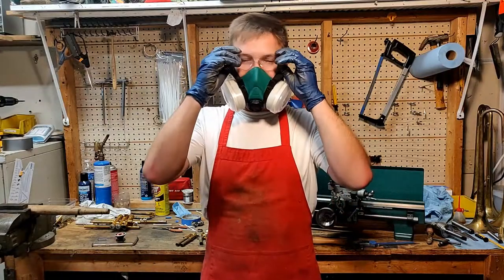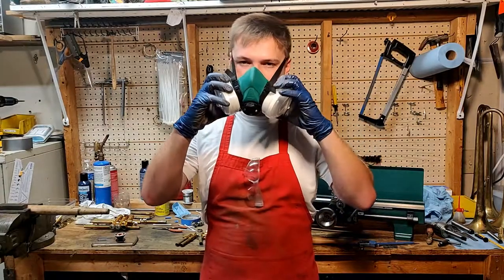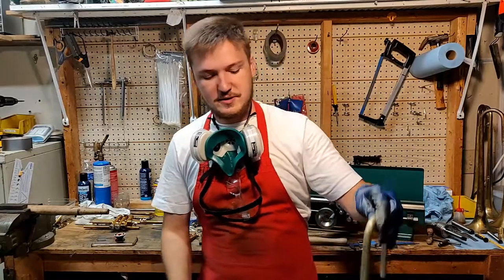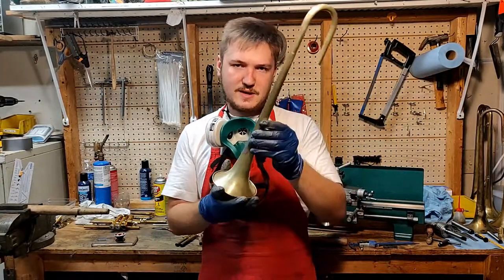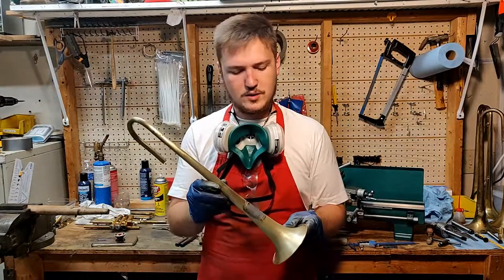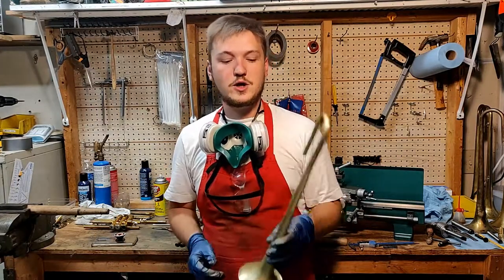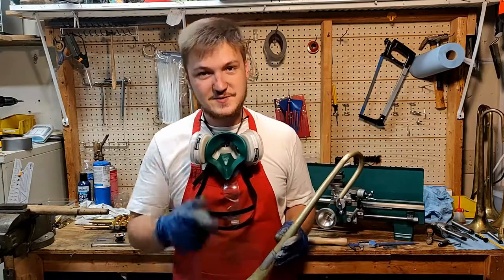Well, there we have it — that's how I got most of the dents out of the bell with the mandrels I was using, and then I brushed it up with a scotch brite finish. I'm debating on whether or not to keep it as that rough finish or polish it up with the buffing wheel — let me know down in the comments what you think. In the meantime, if you want to know when I post more videos make sure to subscribe and hit the bell icon. Thanks for stopping by the shop!